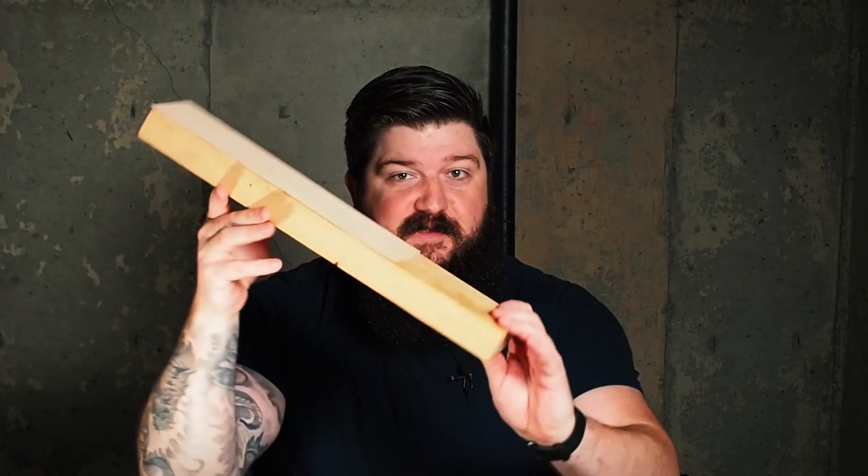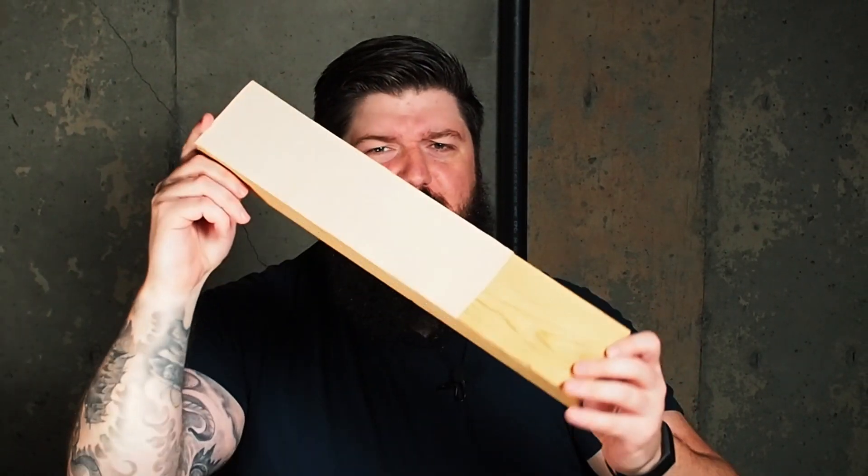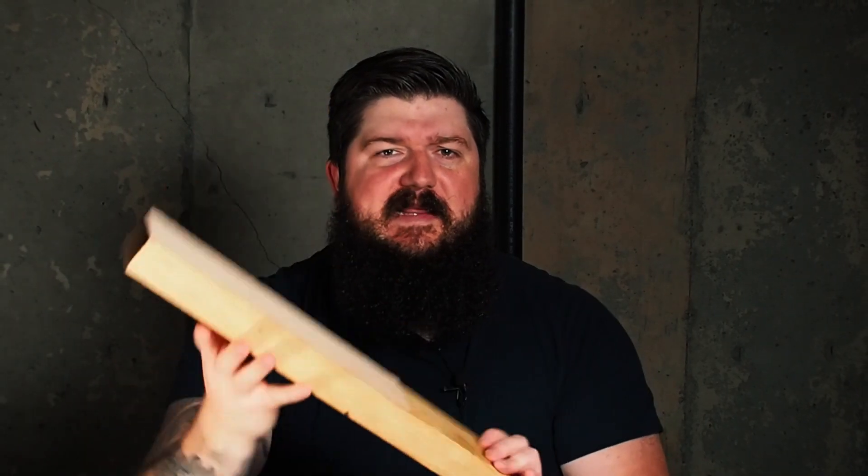I've even built a new strop for the occasion. I was going to film a separate video on this, but I literally just glued a piece of veg tan to a 2x4, so I didn't think you guys needed to watch that. If you want to watch me glue leather to wood, leave a comment below telling me, but otherwise I'm not going to.